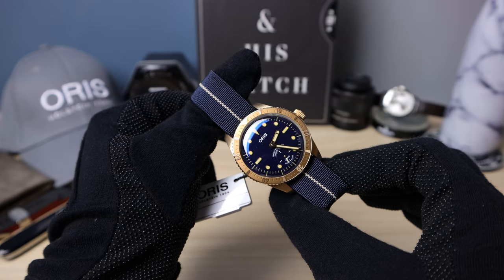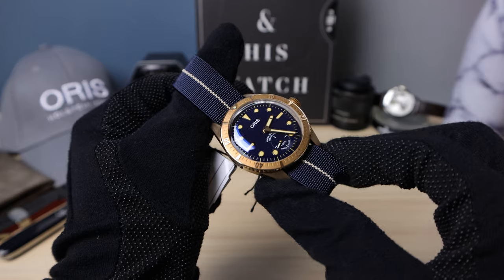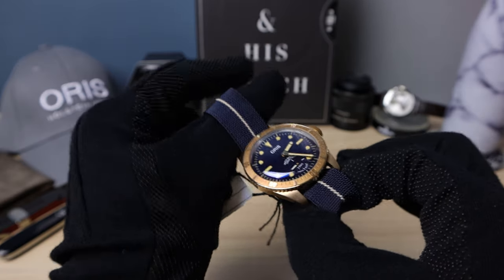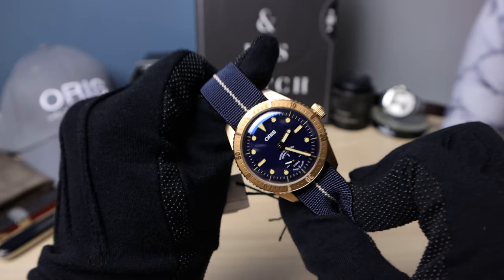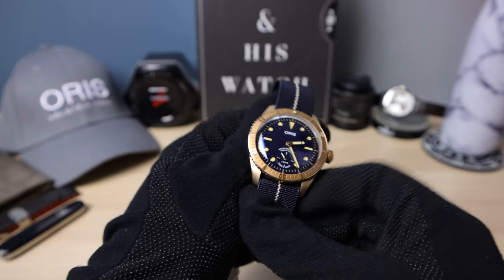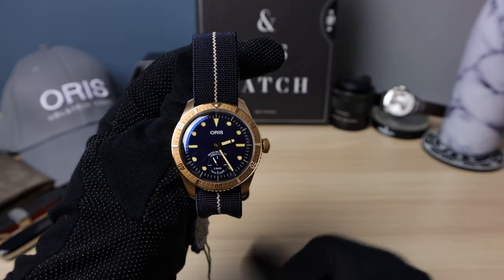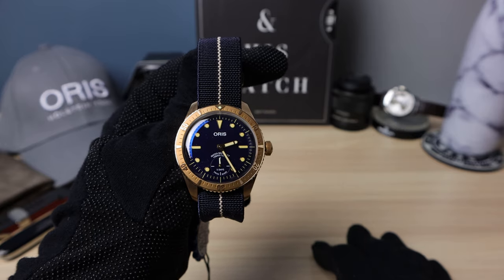It's definitely a compelling option. You've got the new in-house movement and it's for the Carl Brashear Foundation — a great cause, a great message of hope and perseverance. An all-around great watch, and it is limited of course. If you like this video, please like, share, and subscribe, and I'll see you in the next one.